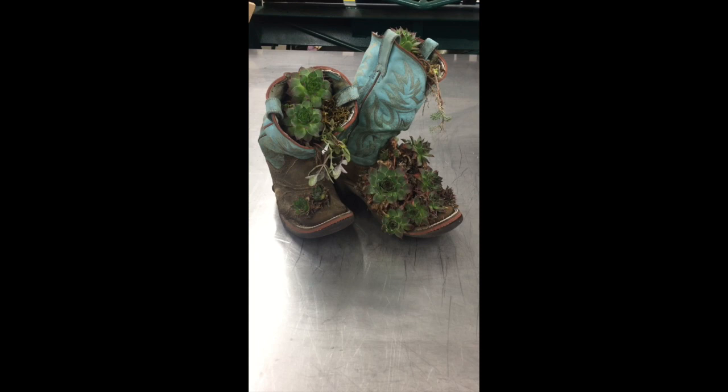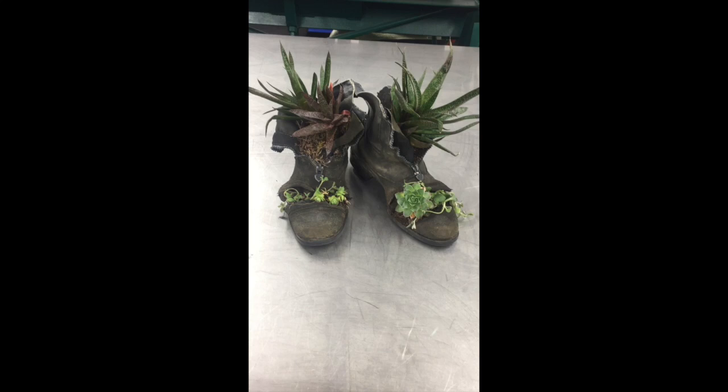It's a super cool project. I've done it with a couple of other boots and it is making them into succulent planters. We've got a Western pair here — these have hen and chick in them and a couple of other little vines — and then I have a pair of English paddock boots that have aloe in them and a hen and chick too, and they turn out really cool.